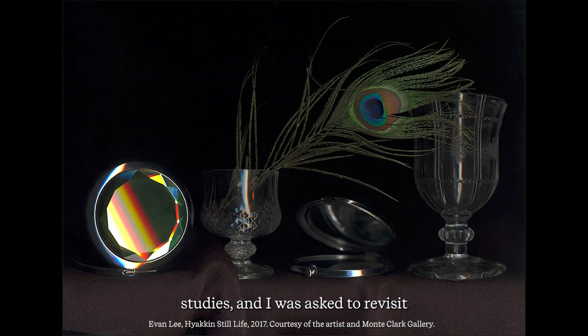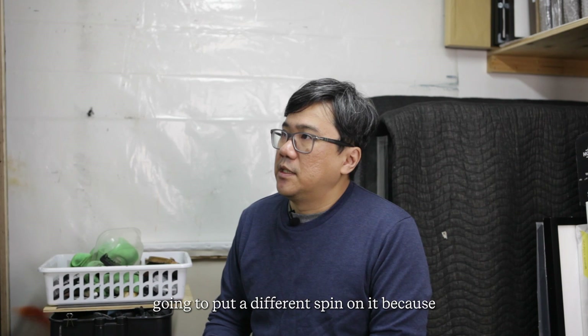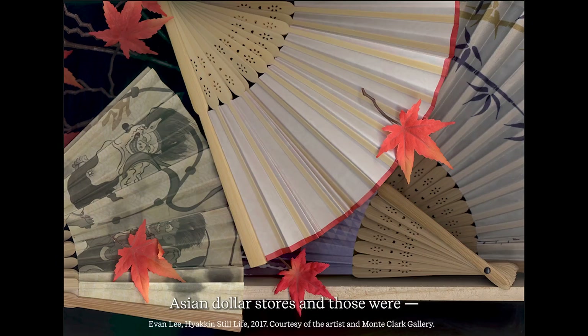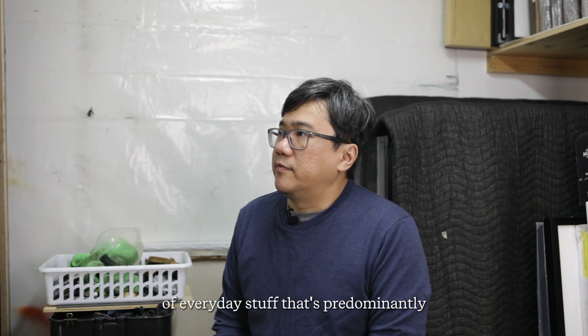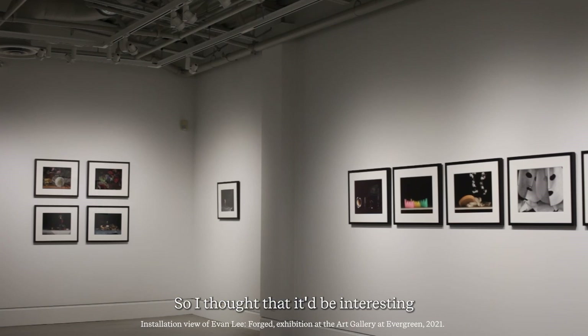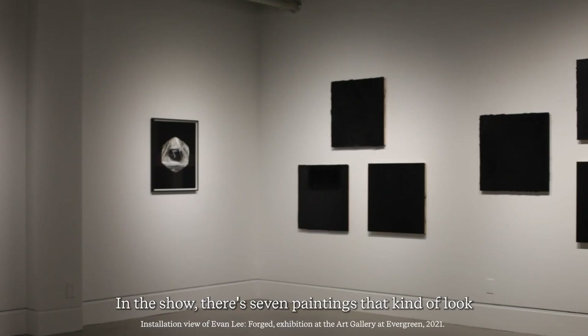I revisited the dollar store project in 2017 with the Hyakin studies. I was asked to restore it, but I decided to put a different spin on it because by then the dollar stores had really evolved — you had all these Asian dollar stores, and they were very interesting because they featured a very different idea of everyday stuff predominantly targeted at Asian people. So I thought it'd be interesting to compare the two types of still lifes I could construct.